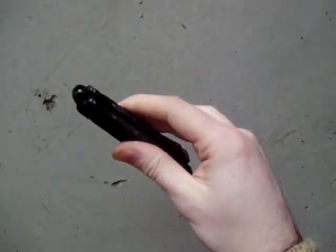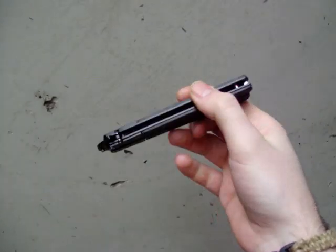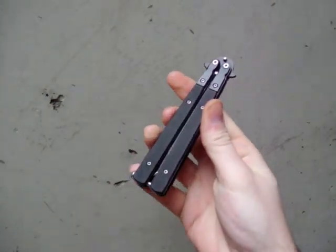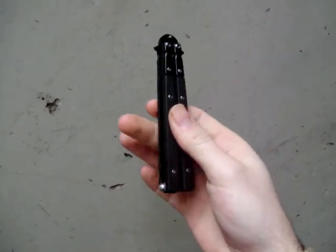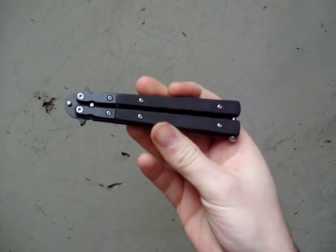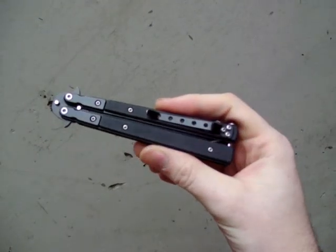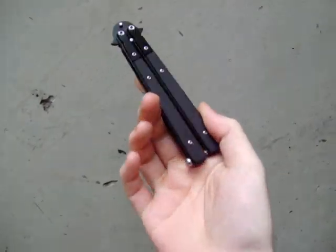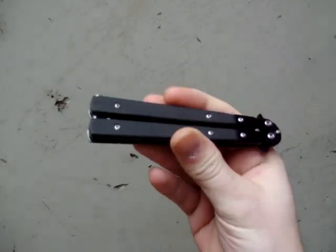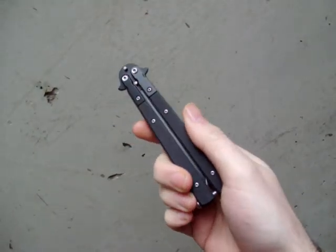Hi folks, this is Jobin here with a little knife review. I just got this last week — it's a balisong, or a butterfly knife as it's known in many places. I feel like I can hardly mention a knife like this without pointing out that in many parts of the world, and indeed many parts of the United States, this knife is illegal to own and/or carry.